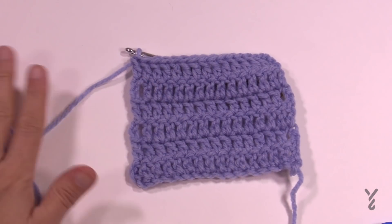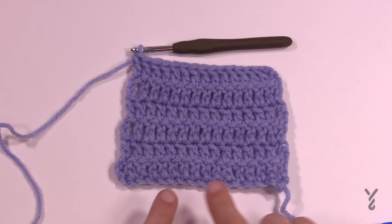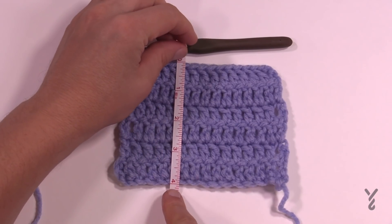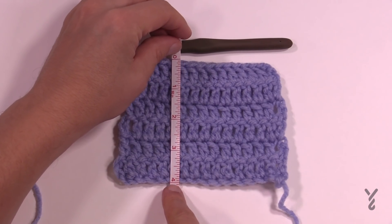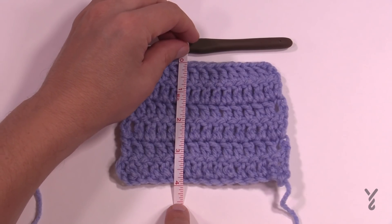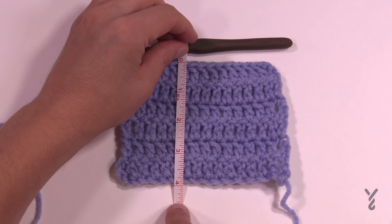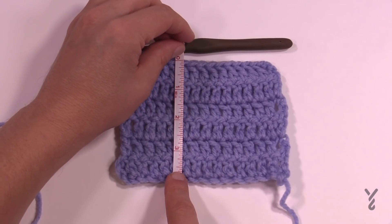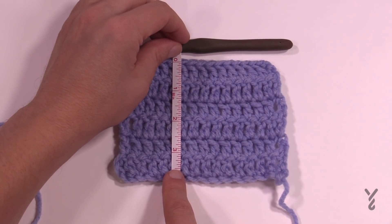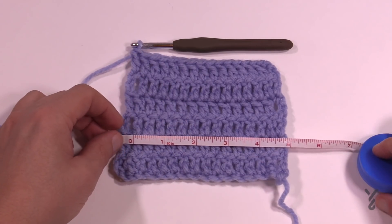Here's my gauge swatch. I didn't fasten off so I can frog this and get started on week number one, but I want to check my gauge to make sure it's right. Now that you've got your six rows, you want to check the height — it should be four inches tall. Mine is exactly four inches, and this is my own personal tension. If you're four and a half inches tall, it means you are a loose crocheter, so you need to decrease your hook. The 5.5 mm size I is too big for you, so try an H, a five millimeter, to continue.